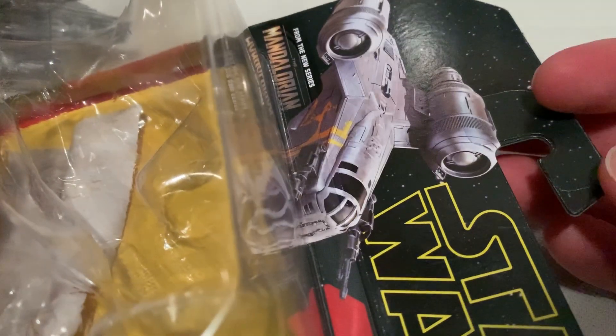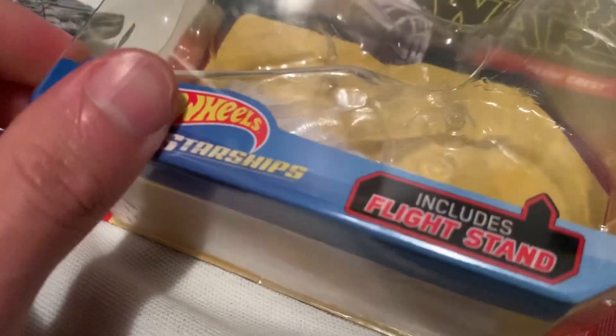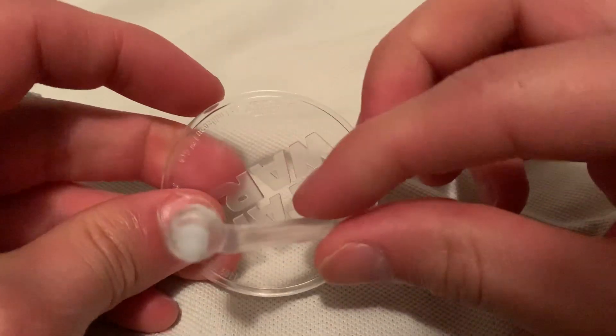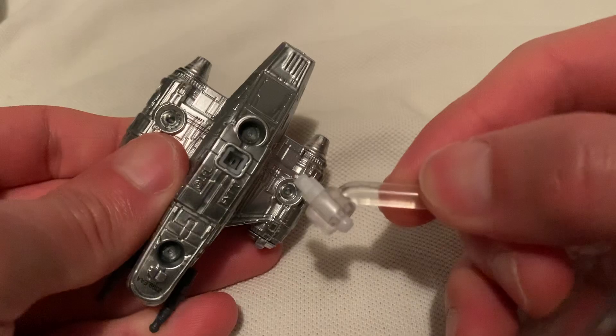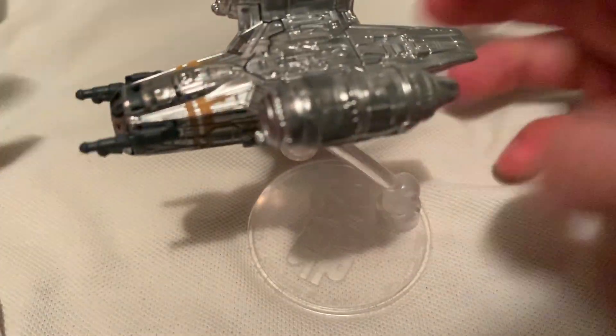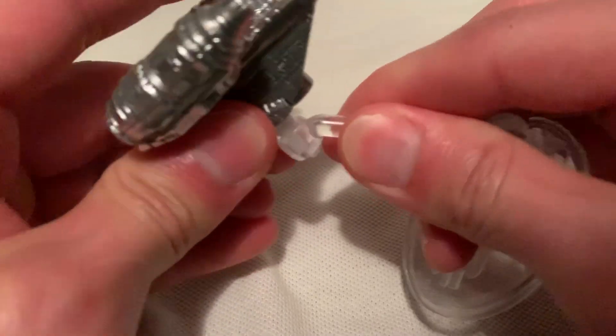Sorry, totally out of focus there — there we go. So there's the packaging, that's what it came with on the card art, and there's the back card if you want to check that out. It comes with the stand of course, just pops in and out very easily. Star Wars is on it, there's the base, the starship just pops in there and stands up very easily.